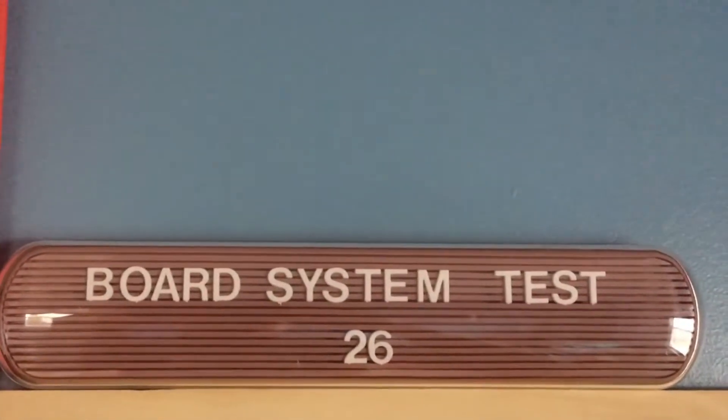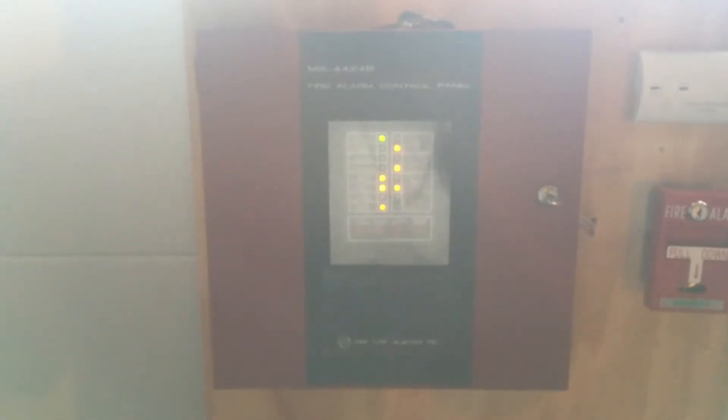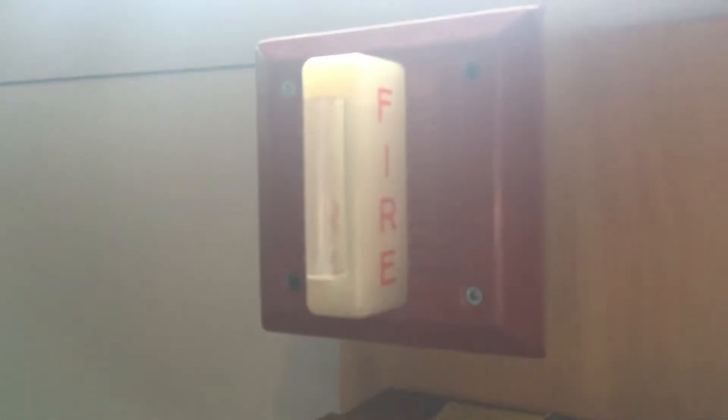Hi everybody, welcome to Board System Test 26. Let's go ahead and get started. Starting in our main panel, we have a FOS speaker strobe.